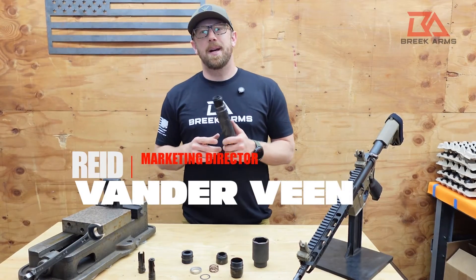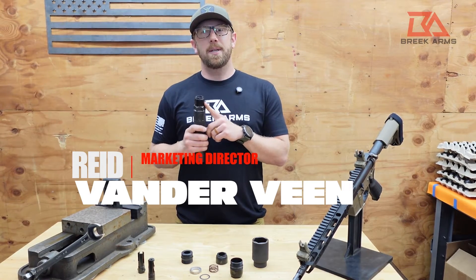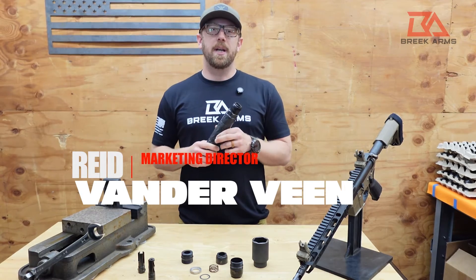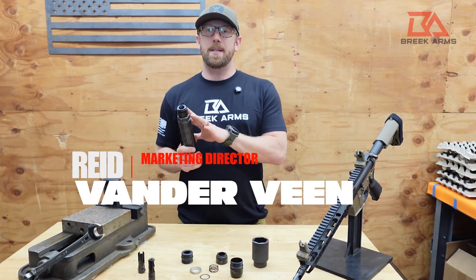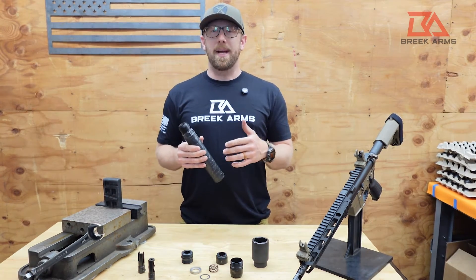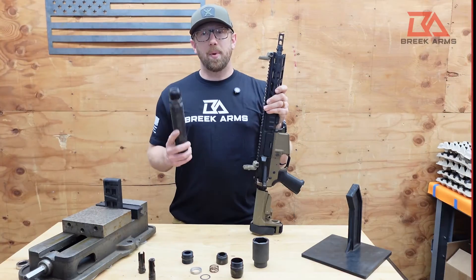Hey guys, what's up. It's Reed with Breek Arms and I'm here today to unveil our latest product, the BreekLock. BreekLock is a QD — quick detach — system for suppressors. In this video we're going to get into the ins and outs of the device. We're going to do an installation, show disassembly, and also walk through maintenance of the hub.